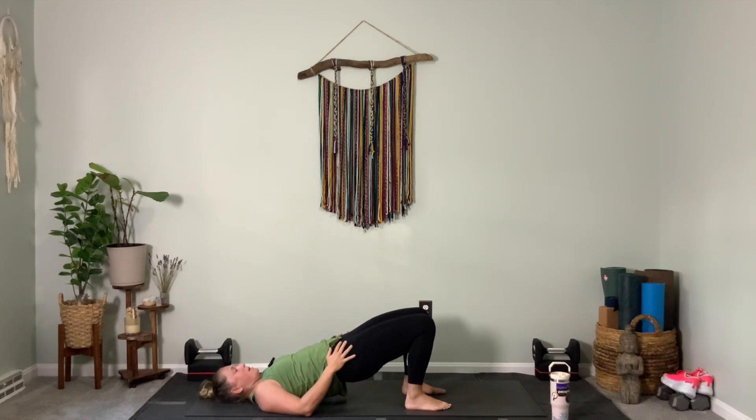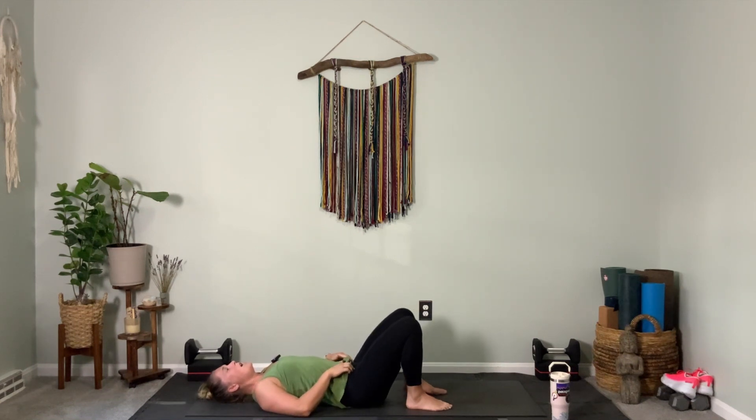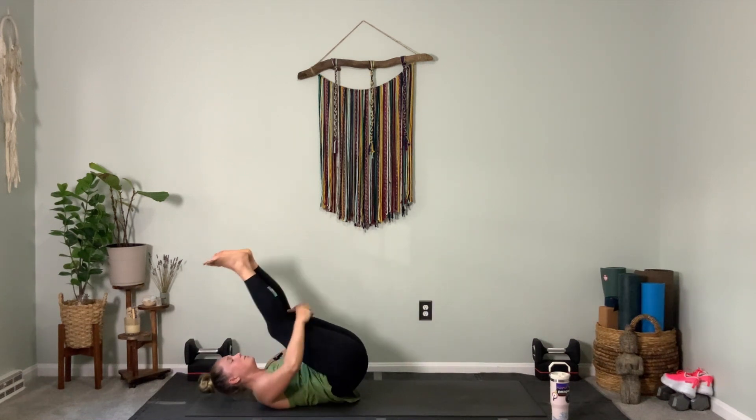Take a big full inhale, lift your hips just a little bit higher. Exhale, lower, lower, lower. Hug your knees in closely to your tummy, rock a little side to side. Then big rock up to seated — one, two, three. Moving forward to tabletop.